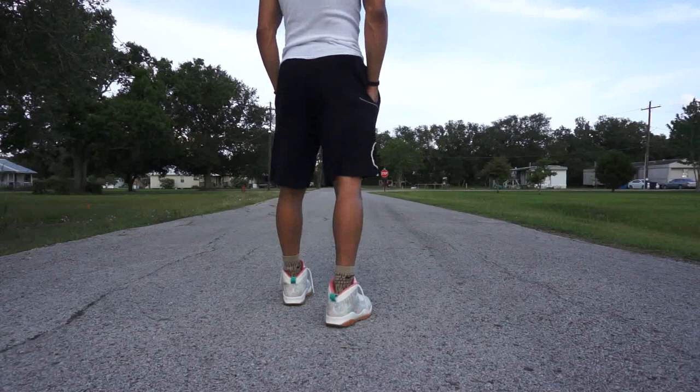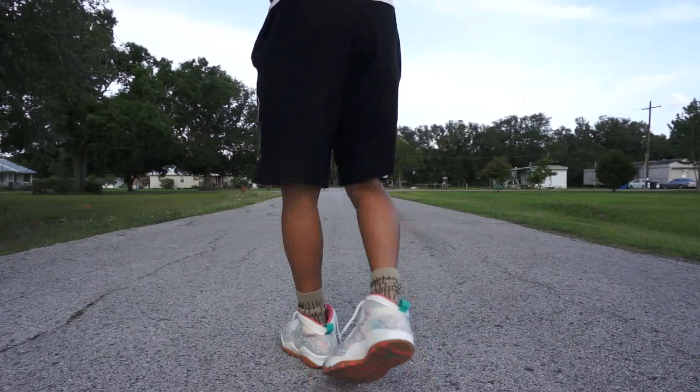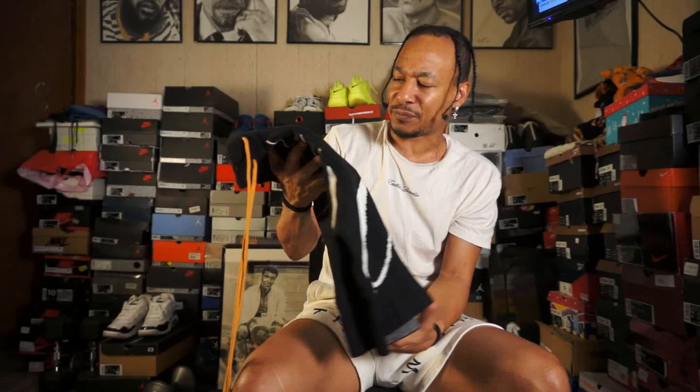I'm wearing these ASAP. Tomorrow is Saturday — I don't really have any plans, but I got to post these on the ground. I got to stunt, take a picture of these. It's black and white, so you can wear the Concord 11s — you got a lot of things. Playoff 12s, just a lot of things. You can break out your certain Yeezys and stuff like that. I don't mess with Kanye no more, but anyways, that's just my personal preference. You can see what these look like on body with the B-roll footage in the video.